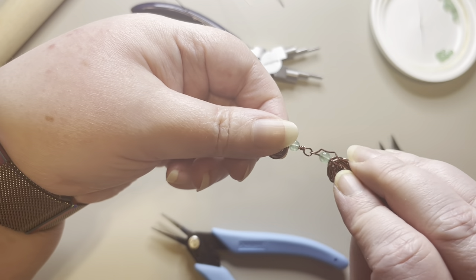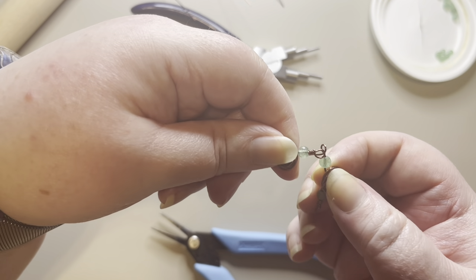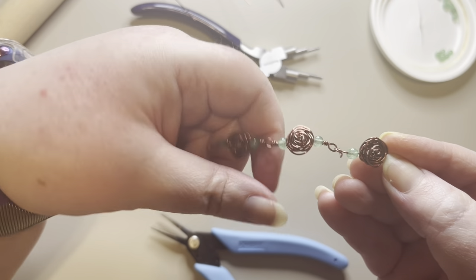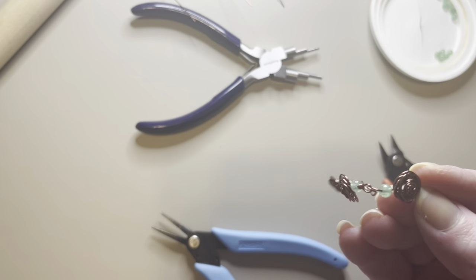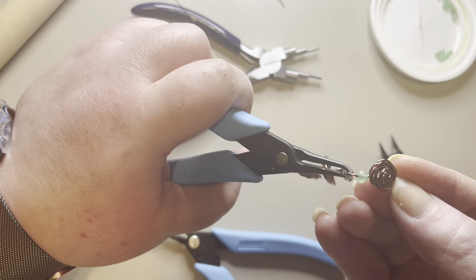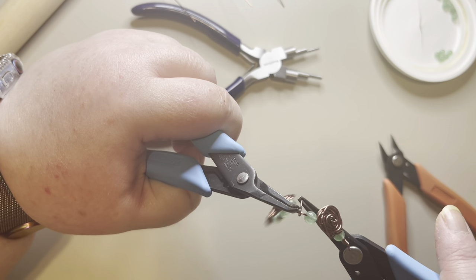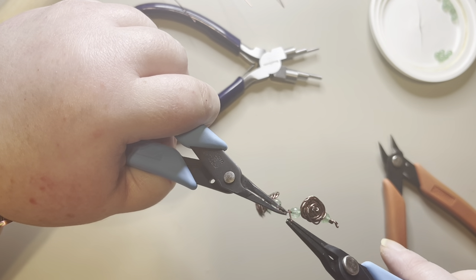I want to make sure everything is going the direction I want, so I'll put it on so they're all falling the same direction. I'll hold this loop into place — since I can't get the other pliers in there, I'll use the back of my bent nose pliers. You could use any other set of pliers you have on hand, and then I'll start wrapping my loops.